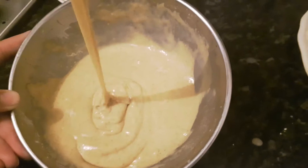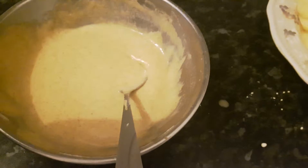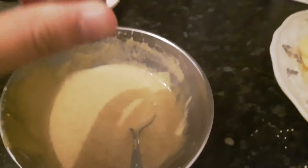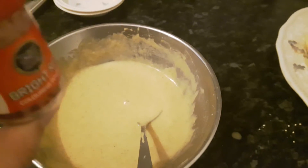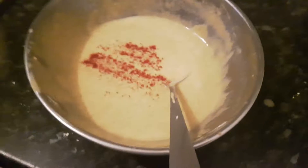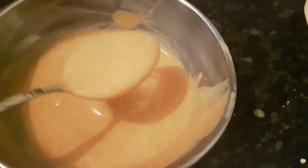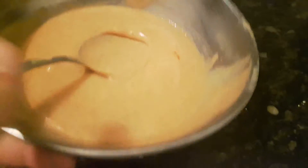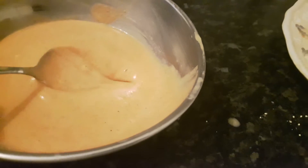You should end up with a texture that's not too thin and not too thick — just about right. If you want color in your pakoras, you can add a bright red food coloring. You only need a little bit as it's very pigmented. This will make the mixture red, and as you can see the mixture is just a little red.